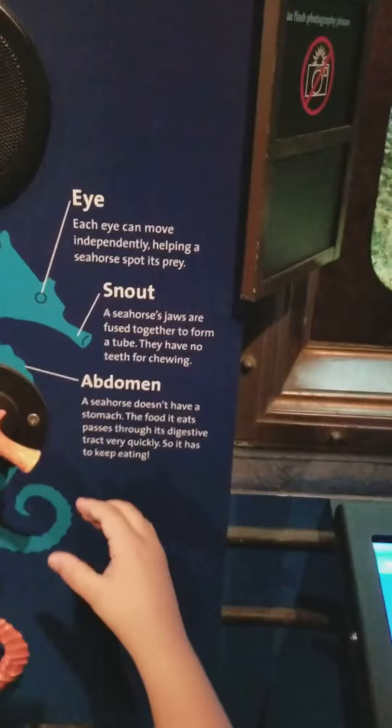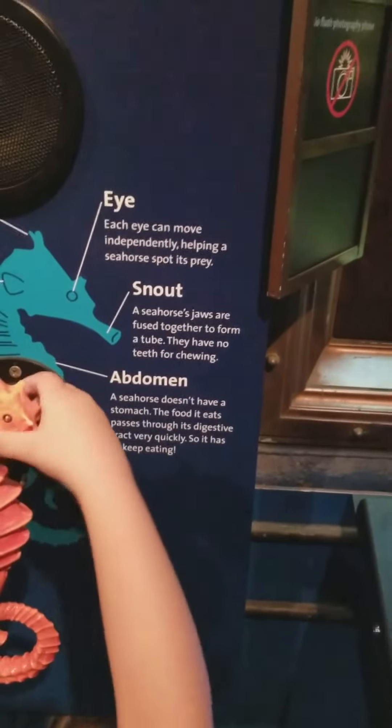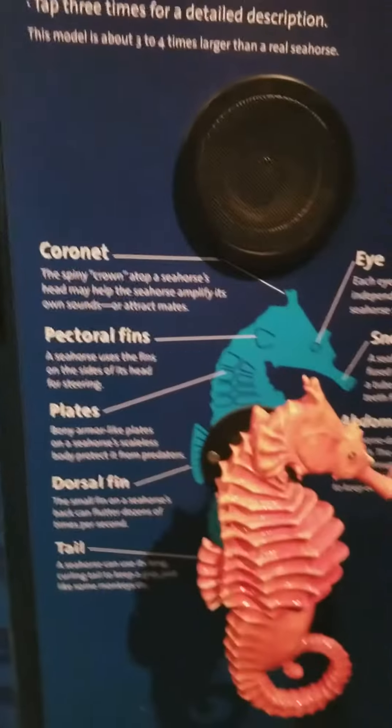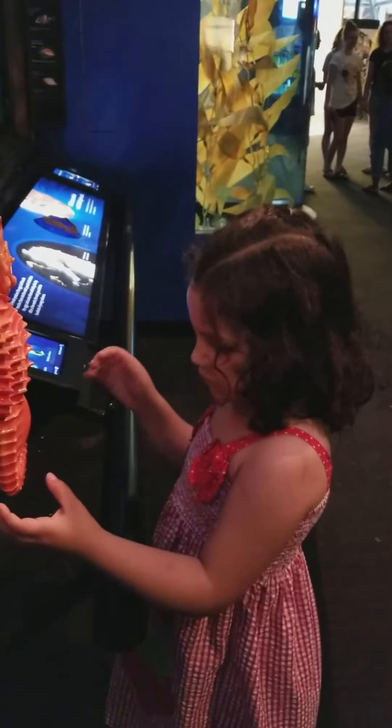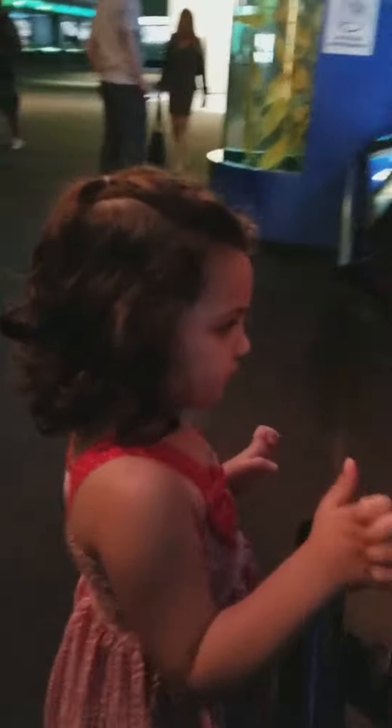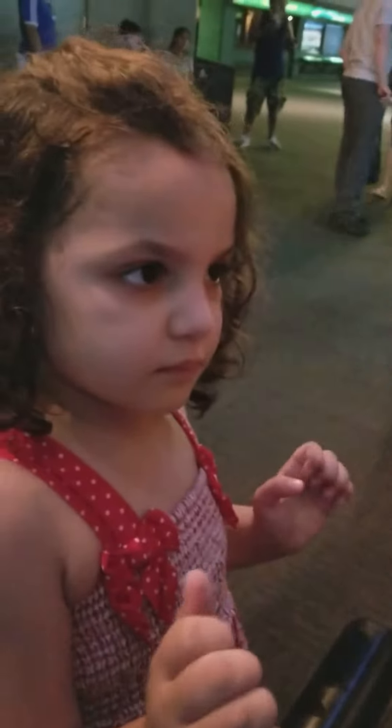Each bulging eye has a tiny dark dot at its snout. The seahorse's jaws are fused together to form a tube — they have no teeth. The seahorse can use its long tail to keep a grip, just like some lengthy grips. The small fin on the seahorse's back flutters dozens of times per second.